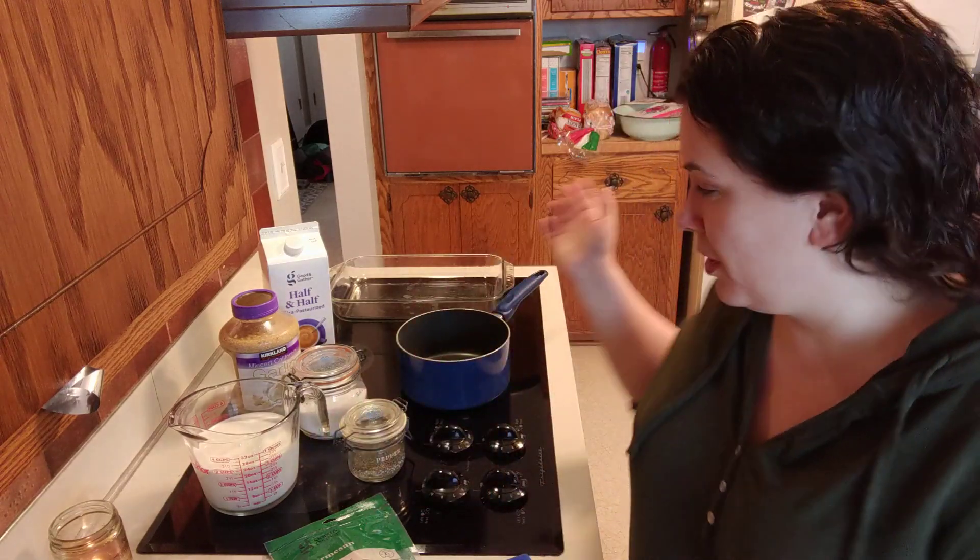Hello YouTube friends, today we are doing a cook with me. I'm gonna make a Parmesan hash brown casserole as I am hosting at Christmas for my side of the family today, so I want to share the recipe with you. I will link to the recipe in the description box below — that'll bring you to a blog post that I wrote probably about eight years ago on my blog.